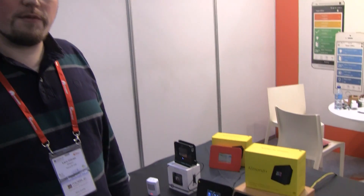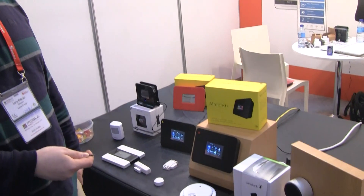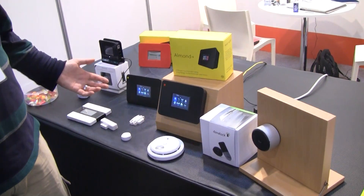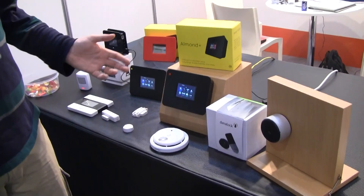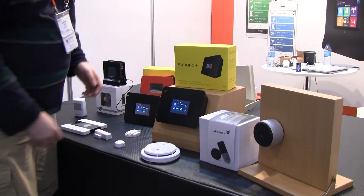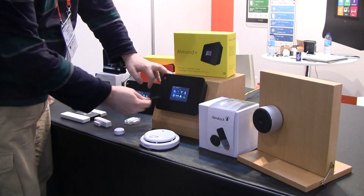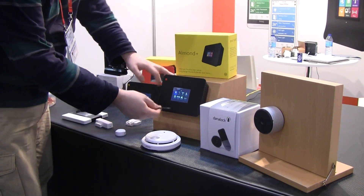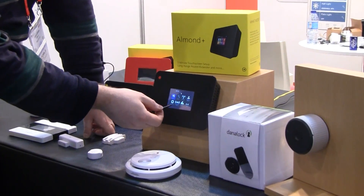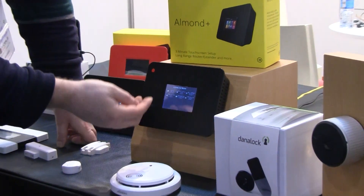We've been showing the Allman Plus here and we've had a really great response. We wanted to show you some of the new products that we've been demoing here. We have something called the Danalog from a Danish company — we talked to those guys at CES — so we're integrating support for this in the Allman Plus. This is the LCD of the Allman Plus. We have the connected home app here, where we can control all these different devices.